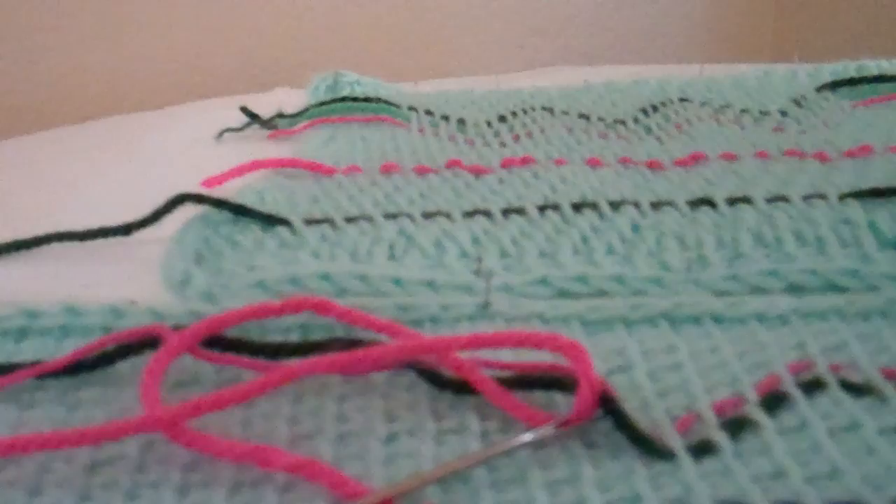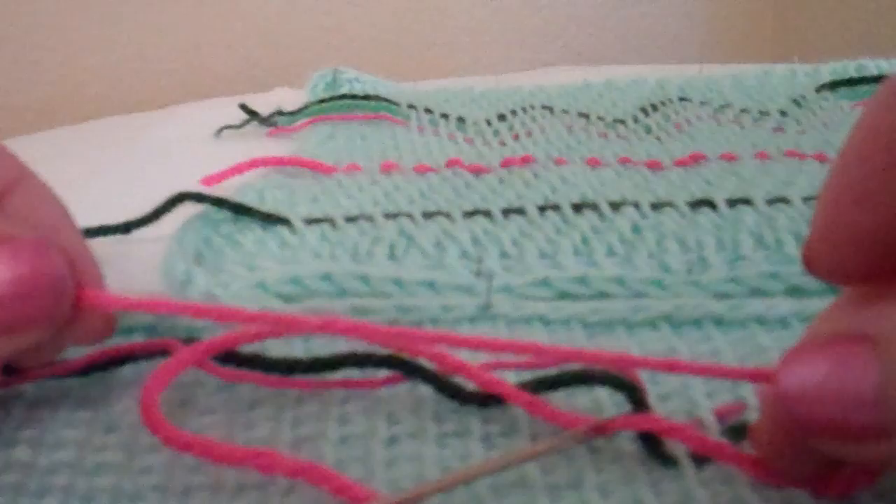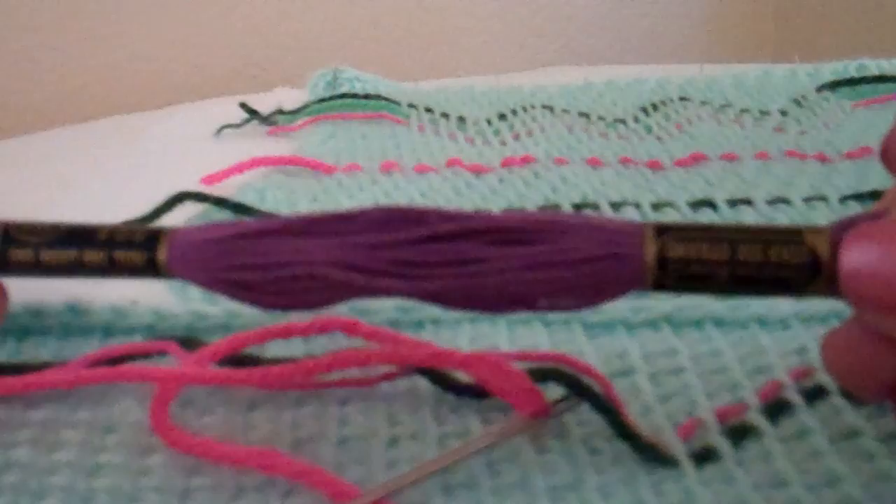This is to show how to decorate Afghan or Tunisian crochet using a woven stitch. You can use yarn as I'm doing, or you can use embroidery thread, a double strand. The important thing is it just fills up the space.